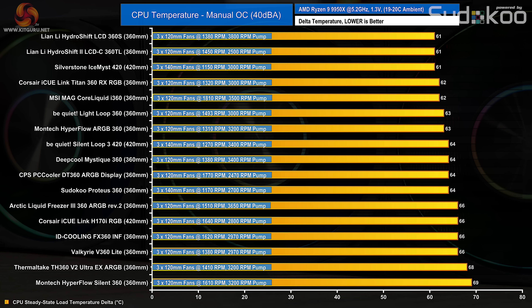With the CPU still at fixed frequency and fan speed reduced to hit the 40 decibel noise target, the DT360 ARGB Display needed to be reduced to 1770 RPM — still quite high compared to many other coolers. This drops performance to mid-table, similar to the Deepcool Mystique 360 and Be Quiet Silent Loop 3 420, at 64 degrees C over ambient, which is only a few degrees C off the top coolers.